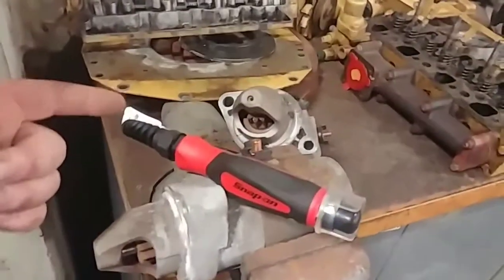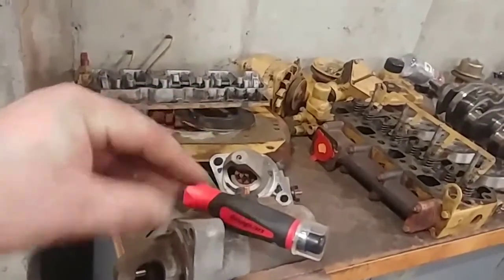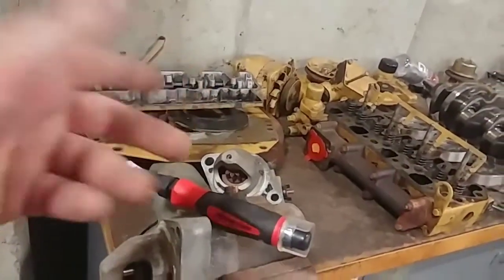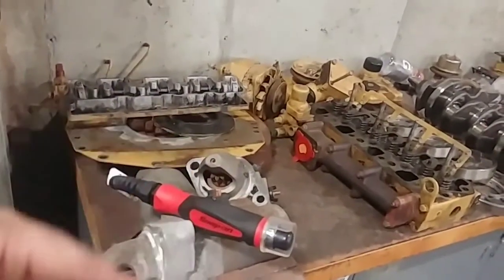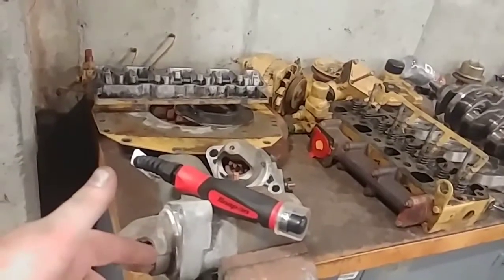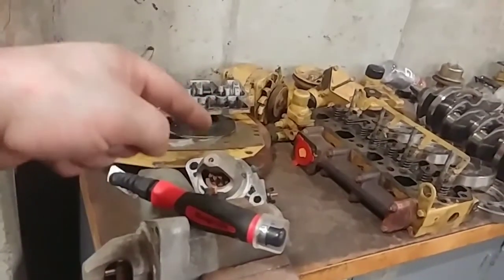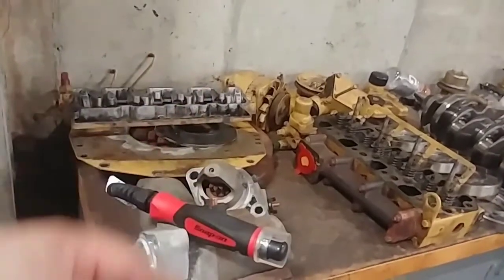So this is how I bench test the starter. Some applications you can do it right inside the car. This one I had to take out, so I just bench tested two of them. One of them I had in a parts car and one came out of the good car. The one that came out of the good car is the one that didn't want to turn over. So now we know that the parts car one is good, so I don't have to buy one — I'll put that right in.